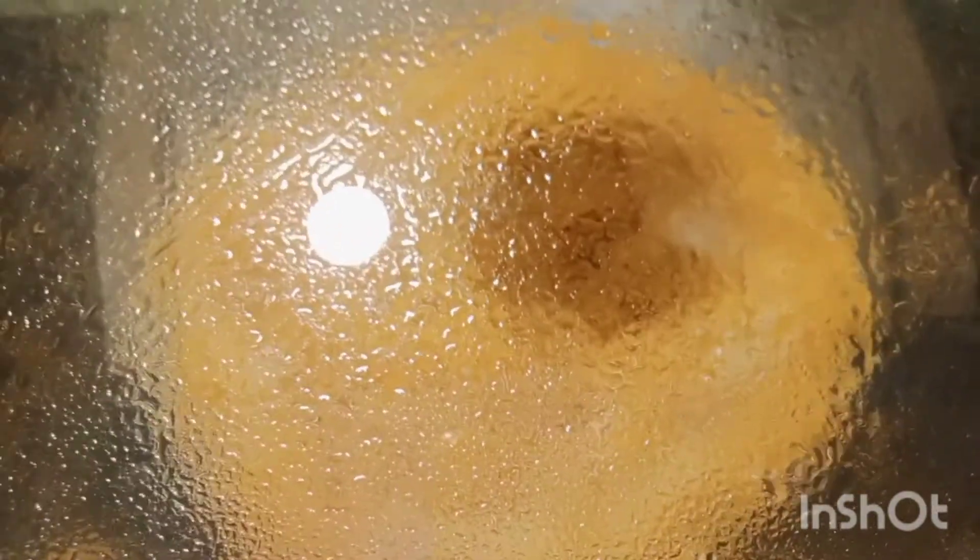This is a very good texture, so let's wait for 2 minutes.